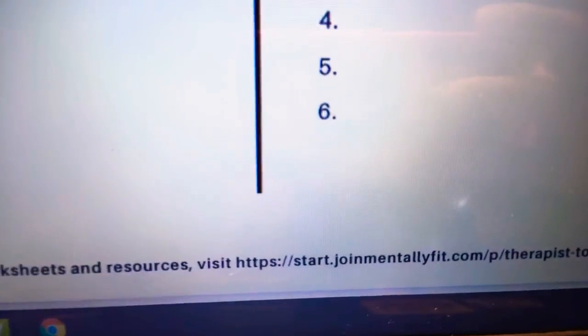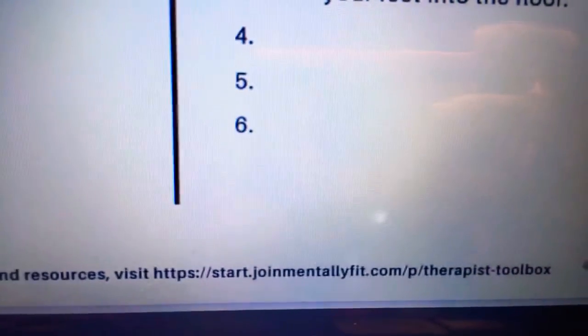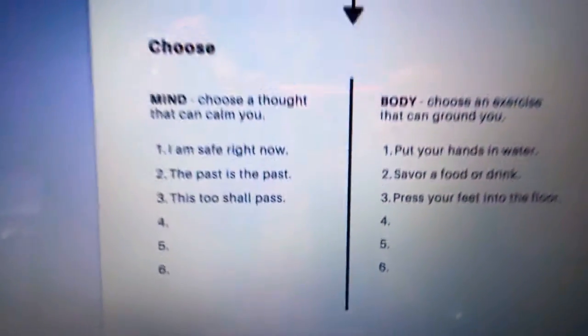Thanks to the mentallyfit.com Therapist Toolbox tool that was provided. I hope that you like this tool — share it if you like it. Please ring the bell for notifications, hit the thumbs up, and let me know in the comment section how this was helpful for you. Take good care.